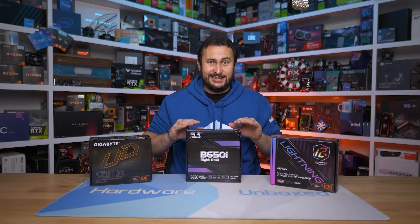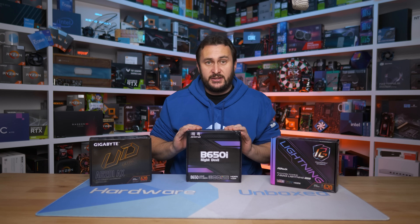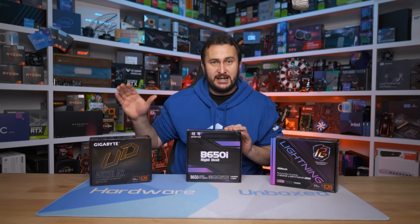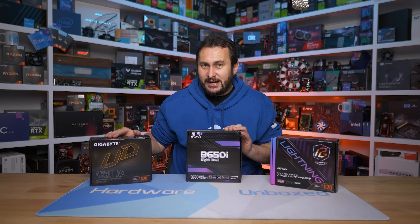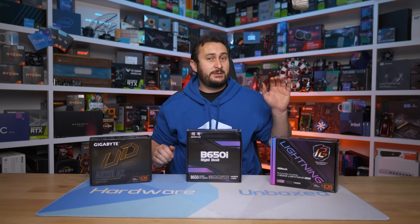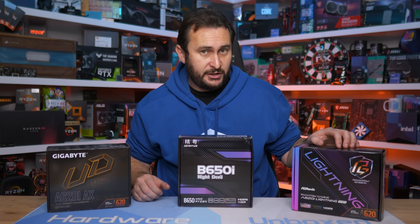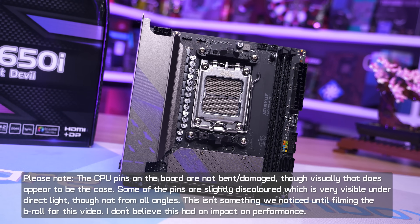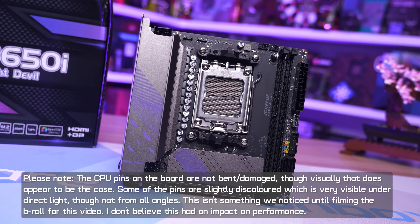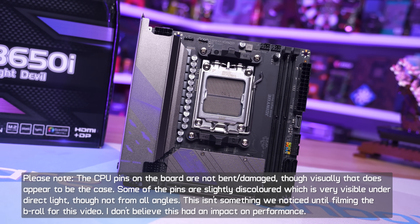The B650i Night Devil is super cheap — around $30 US cheaper than the absolute cheapest mini-ITX AM5 motherboard on the market, which is an A620 board. That happens to be a Gigabyte model, not a particularly great board. I would instead recommend the ASRock A620i Lightning Wi-Fi which costs $140 US — $50 more than the Night Devil. Keep the price in mind as we take a closer look.